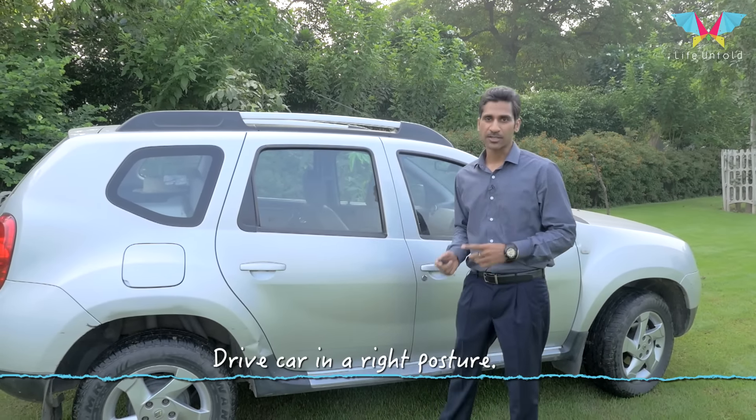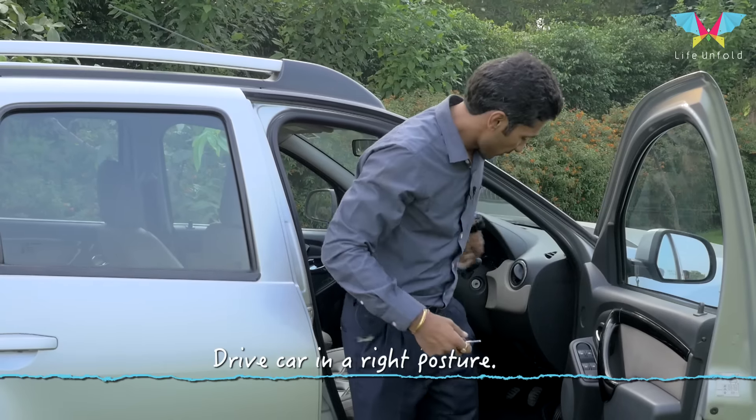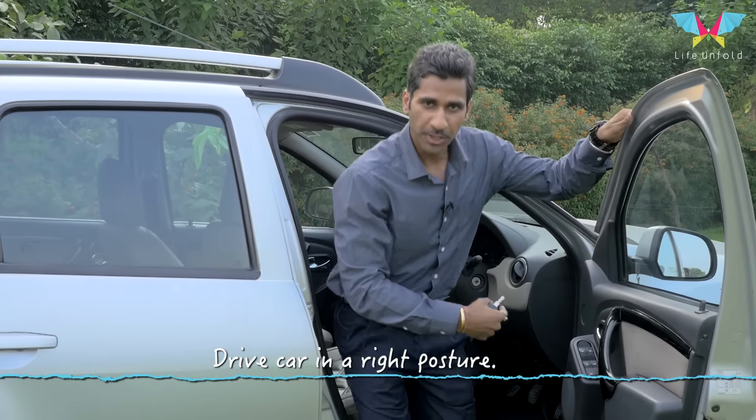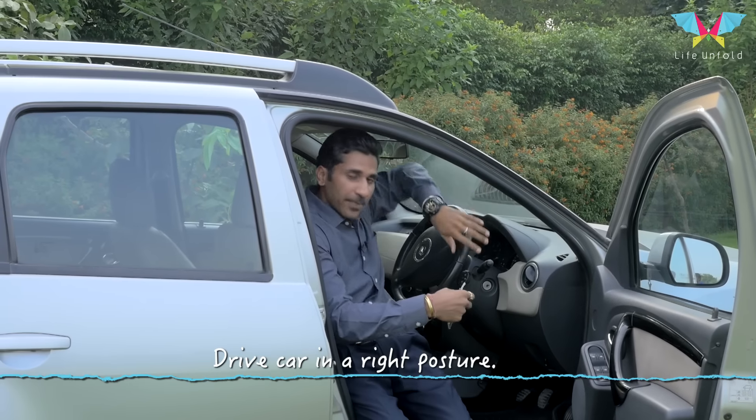Let's start with getting in your car in the right way. You can take support of the steering or door, then push your hip back to the seat, and then you can pull your legs in.